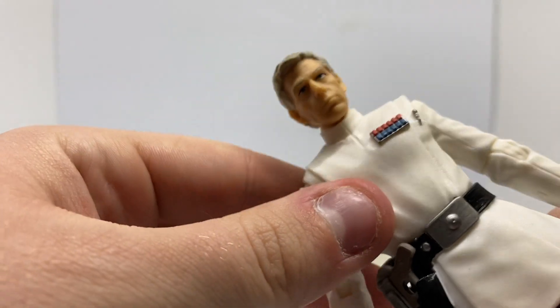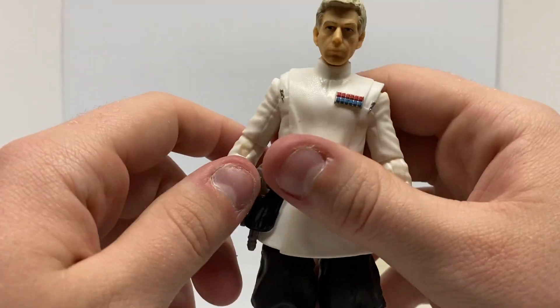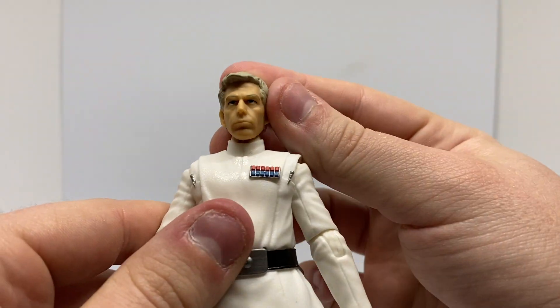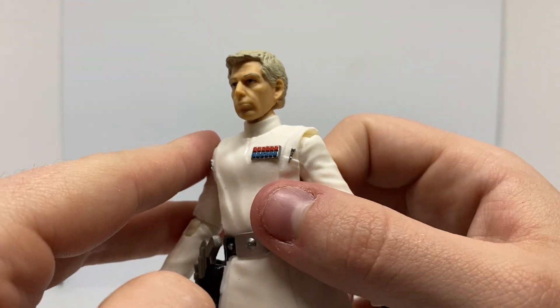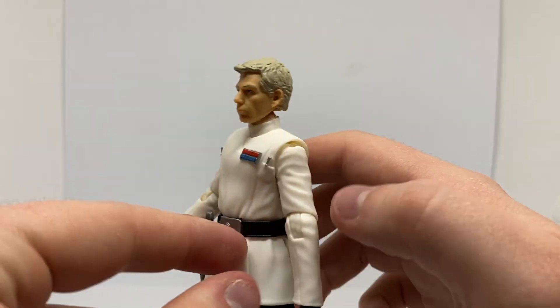Good look at that head sculpt, by the way. Look, it does look like him. But we can get better. We can get better. I'd love to see an updated version. Very cool.